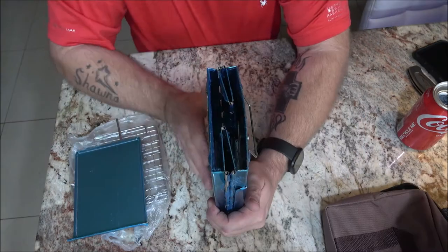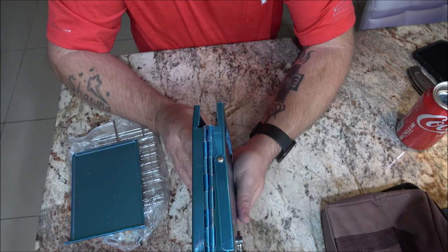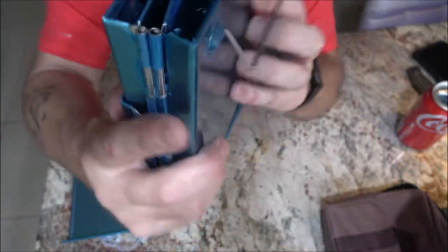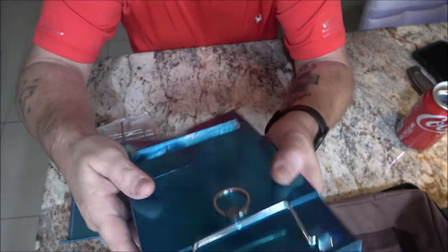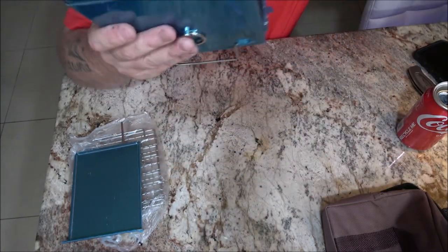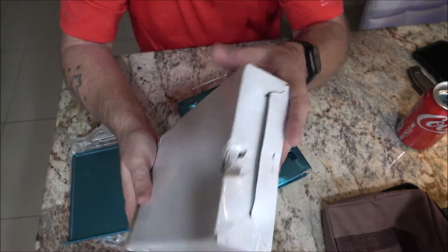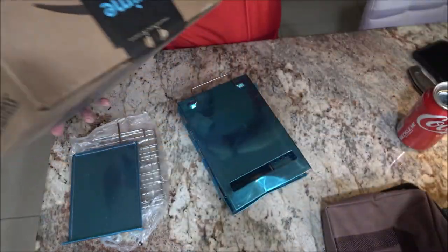I've put in for a return — this is ridiculous. Look at this, it's all bent out here. How do you not see that and just throw it in a box? It wasn't taped or anything. How do you see that and not think, 'I better check this before I put it in the box'? That damage did not happen during shipping — the shipping box is completely undamaged — so I let them know that.